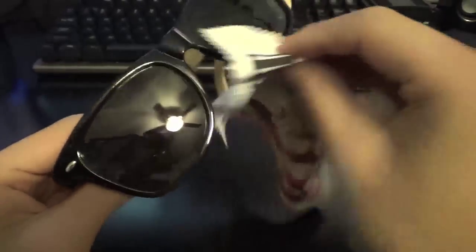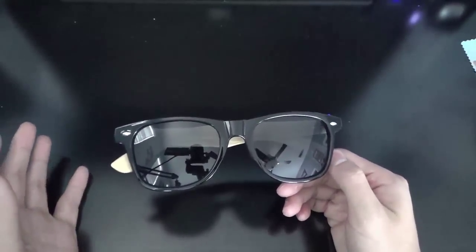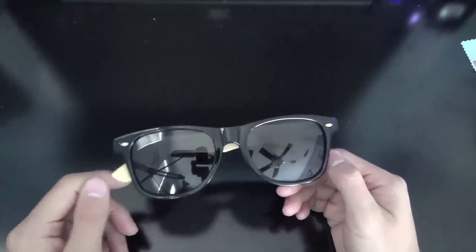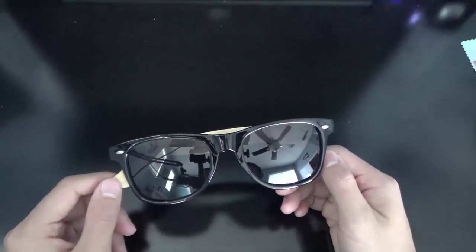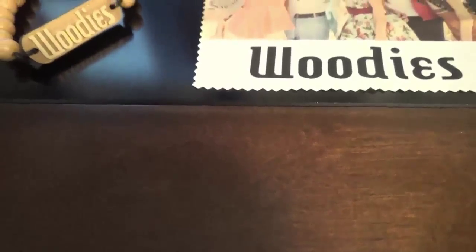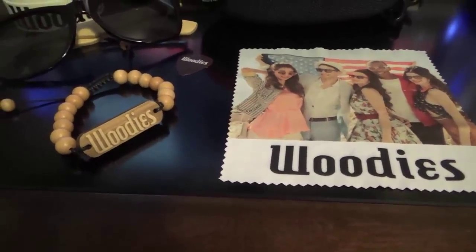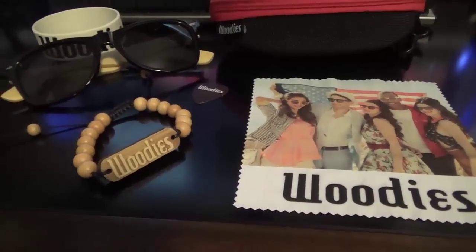The actual lens is a little bit see-through, but it is still doing a great job shading the sun from your eyes, so definitely a plus. These are about a $20 pair of sunglasses, and I would definitely recommend them because they have great style, great sun protection, and they look pretty awesome.